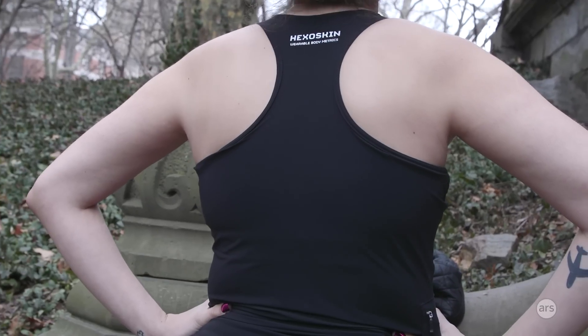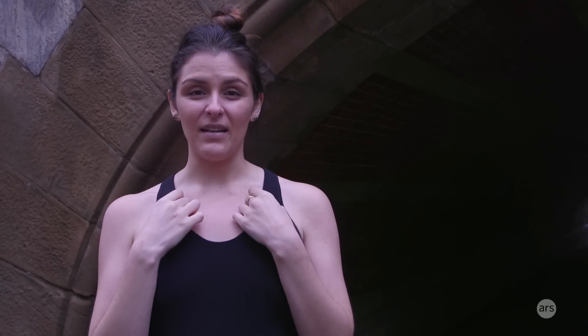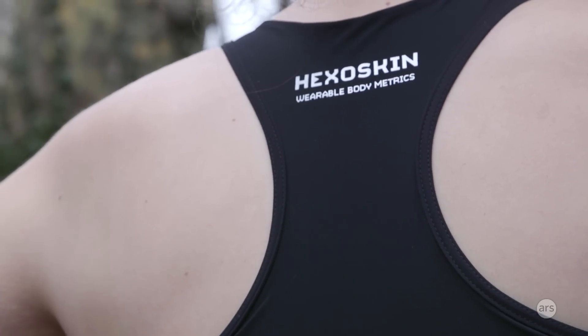They have a long-sleeve men's shirt and a tank, and for women they have this tank top. I sized up because it fits pretty tight to the body, but I have to say it's actually really comfortable. It is completely washable — as long as you take the little pack out that you get with it, you can wash this just like you would any other workout shirt.